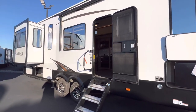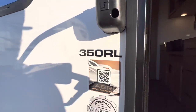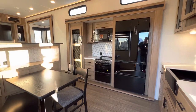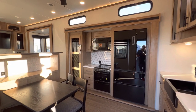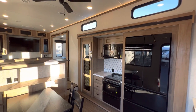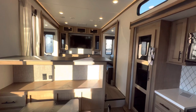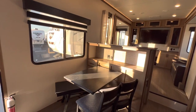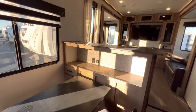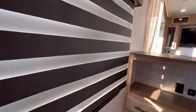Sit back and relax — this is the 2023 Sabre 350RL, RL standing for rear living. Sabre has done a lot of changes: they went away with the dark tones of the 2022s and went with this wood block look. I think the decor really stepped up. They also have zebra shades, which work as both a day shade and a night shade all built into one.